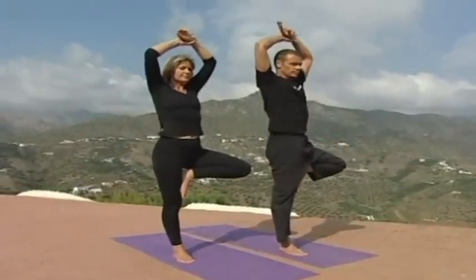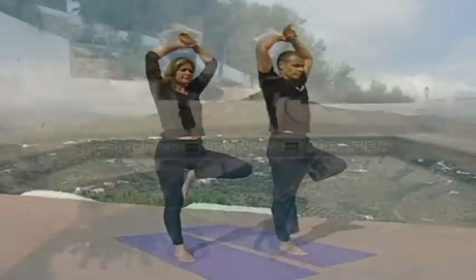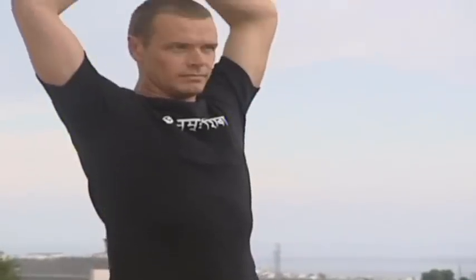Bring the hands above the head, clasping hold of one wrist. Keep the shoulders soft and let the weight go down through the ball of the big toe and the heel. If you are able to find alignment and stability in this position, take the left knee back towards the wall behind you to open out the front of the hips.